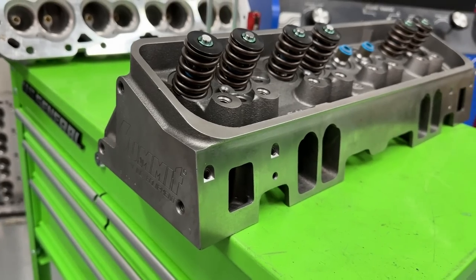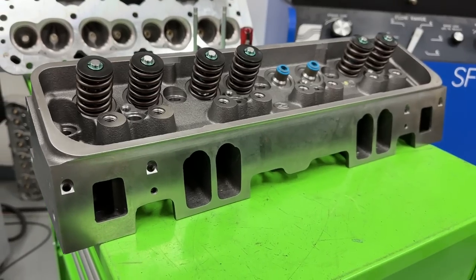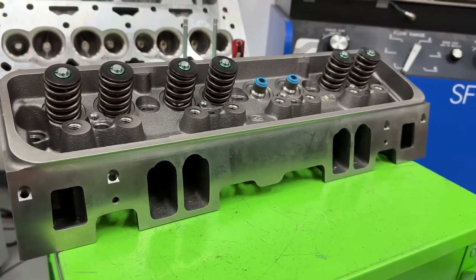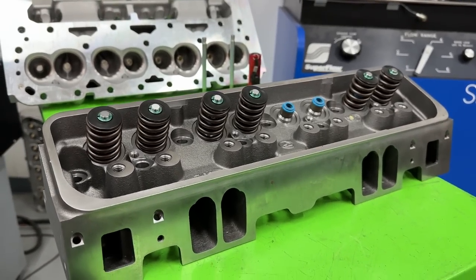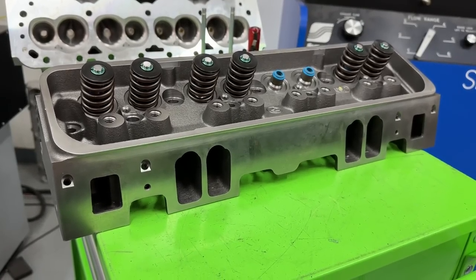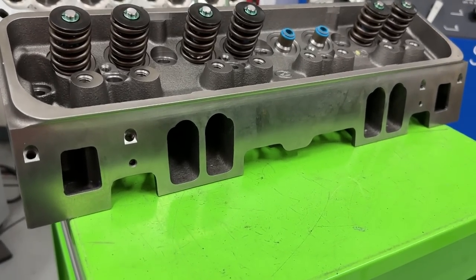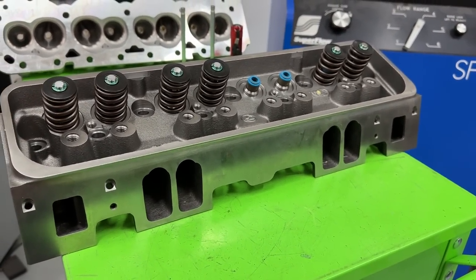I'm not even sure Summit or Dart even sells this head anymore, because ever since COVID, the cast iron foundries have spent more time with customers that paid more money, which aren't aftermarket cast iron head things. So a long time ago, cast iron might have been more economical to buy than aluminum, but those days are gone between shipping and actual casting costs. It used to be a low-buck alternative — same with Dart.